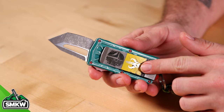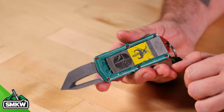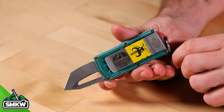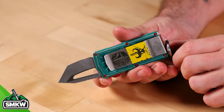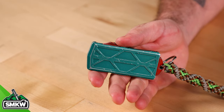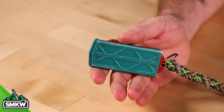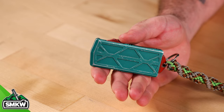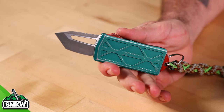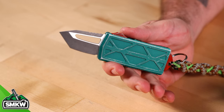It will come with this on it — you can see the serial number, the Microtech emblem, and the date that it was born, along with BH, standing for Bounty Hunter. The action on this thing is fantastic. Out-the-front auto. It is 3.62 inches closed and 5.6 inches overall when it is deployed, and weighs in at only 3 ounces.